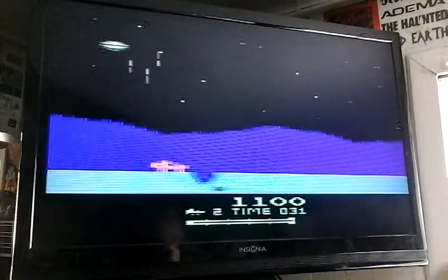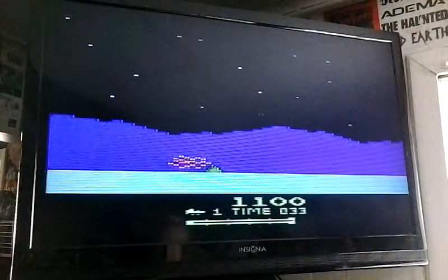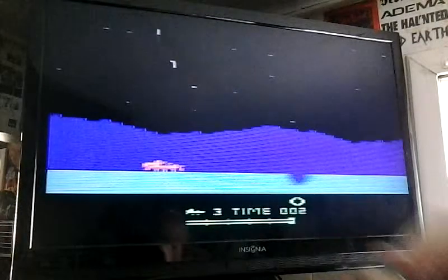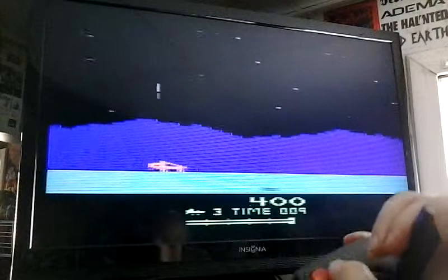The first wave is somewhat okay. Let me just show you what's going on here. We'll start the game over again. So you jump with your joystick. It's really not a major problem until we get to the next wave.